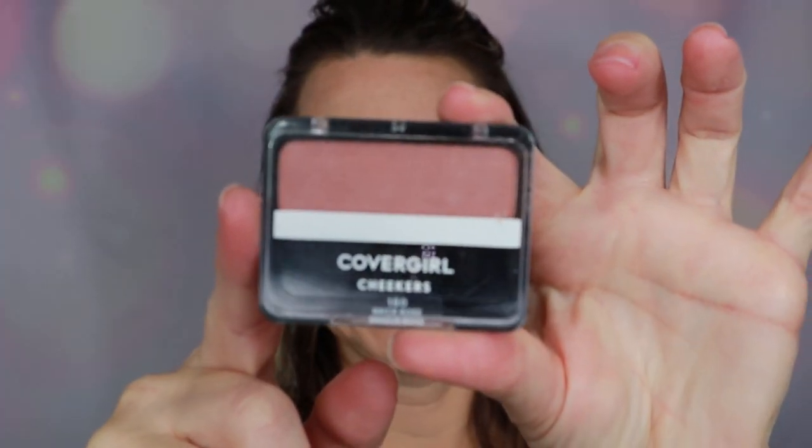I'm going to lightly set with my NYX banana powder — it's my favorite. I keep it on me all the time. It brightens up the under eyes and sets everything in place. I'm setting my whole face so my blush won't streak. For blush I'm going with the CoverGirl Cheekers Palette in Brick Rose — these palettes have been around a very long time and there's a good reason why, because they're phenomenal.